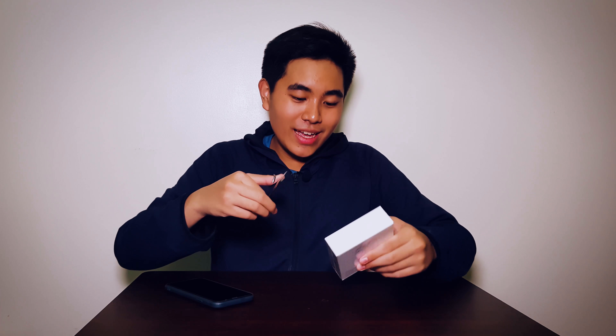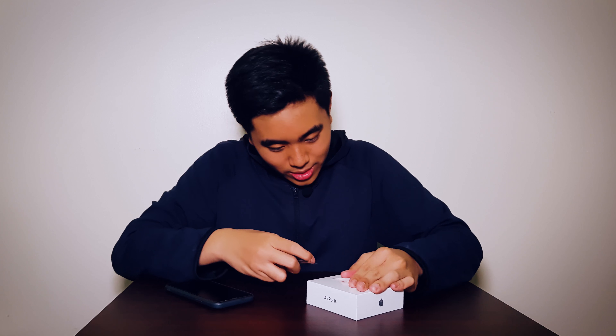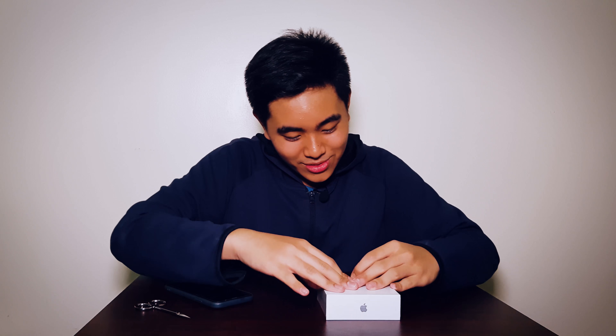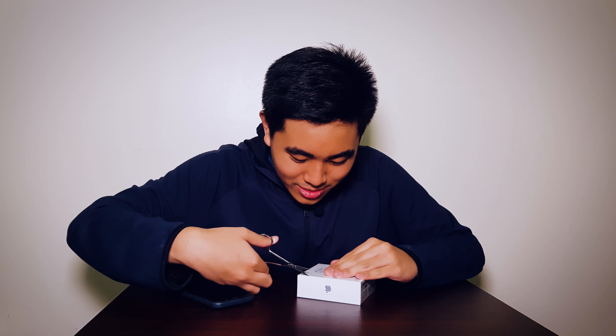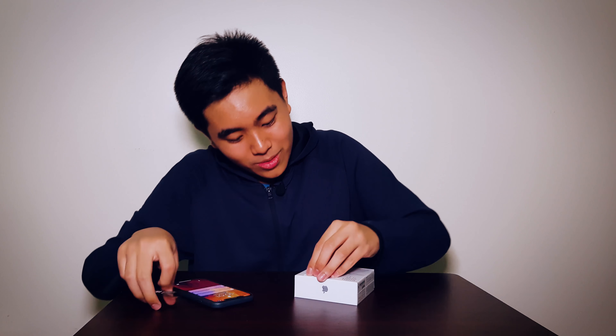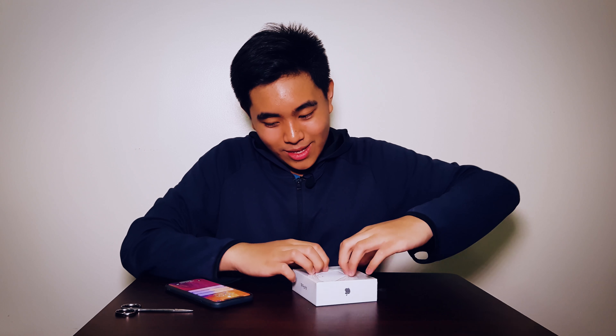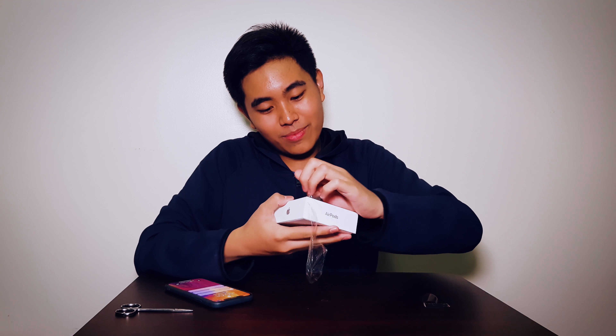Actually, let me start by getting scissors. Okay, there's this plastic here. Actually, do I need scissors? Hold on — I don't need scissors, but I guess I could use this. Yeah, that's beautiful. That is so beautiful. That beautiful sound of unboxing. This is so wonderful. Beautiful AirPods.